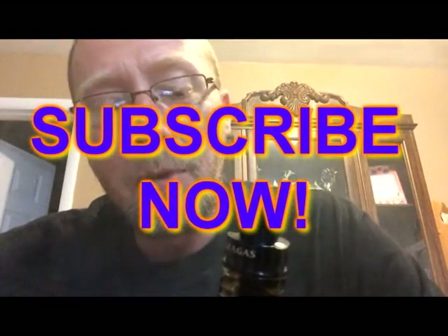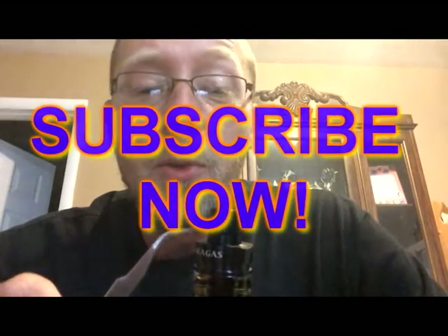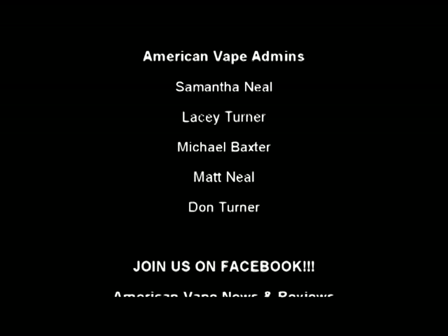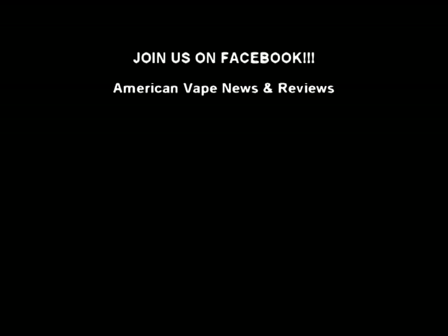As always, if you like our review, go on down there and hit that subscribe button. Keep your eye out — we are also going to review the Mini White Bone RTA, also from Omirvape.com. I'm going to go vape on this for a while. Hope you guys enjoyed the review. I hope you go and try this — get a hold of my man Tobias Vape, get yourself some of these, let's get these in the market. I'm Turner Vapes for American Vape News and Reviews, and remember: the hotter the candy, the sweeter your vape guys. Peace.